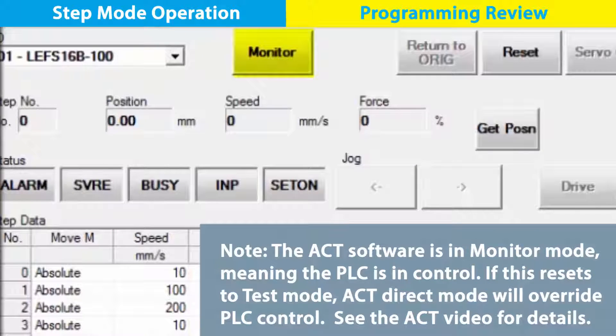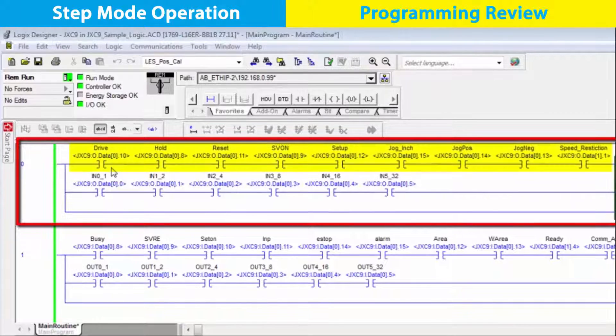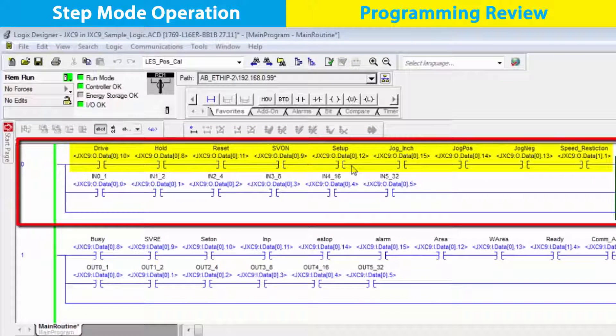We're going to take a closer look at the ladder rung programming now. To see the similarities, the PLC and ACT software programs are running concurrently in this video. The upper rung outputs from the PLC to the controller tell the actuator what to do. These commands manage the actuator movements with PLC aliases. We see this with drive 45, then down the rung to each parameter.